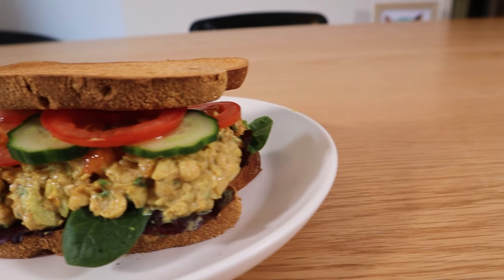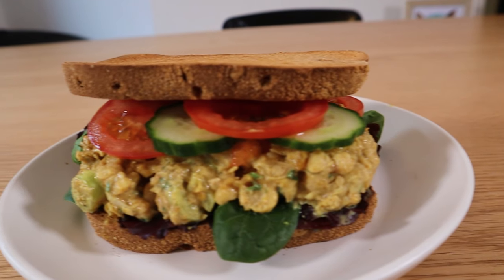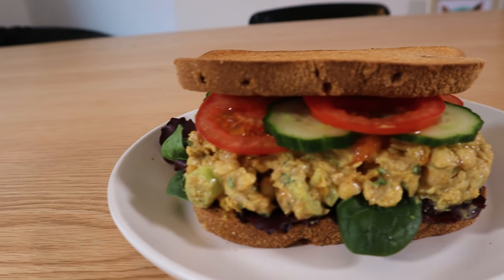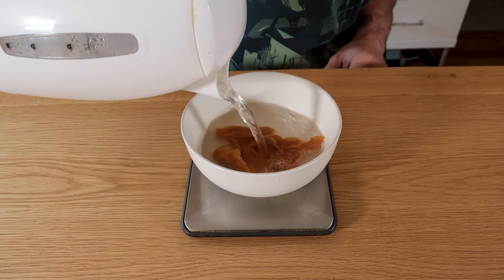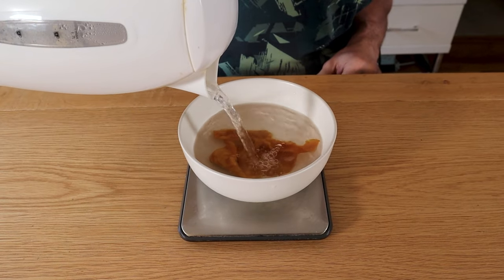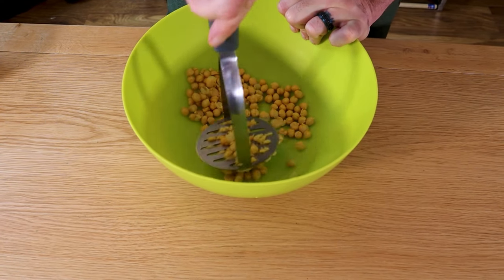First on the agenda: fragrant and savory with a tangy sweet tint of mango, it's delicious coronation chickpeas. Add boiled water to 35 grams of dried mango and let it sit for five minutes to soften. Drain a can of chickpeas.